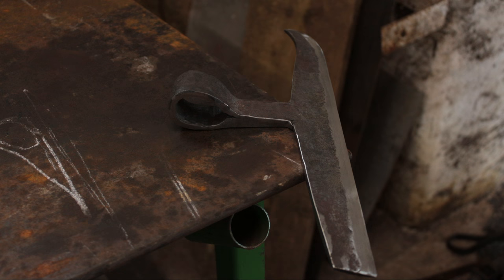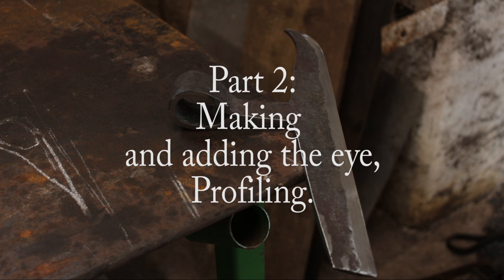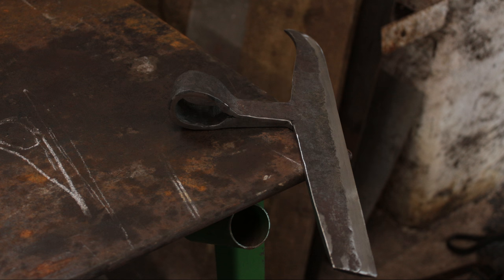Hello everybody, welcome back. This is part two of making a Viking shipwright's broadaxe. In this episode we're going to make the eye, make the drift for the eye, and weld it to the main body of the blade. We're also going to profile it.